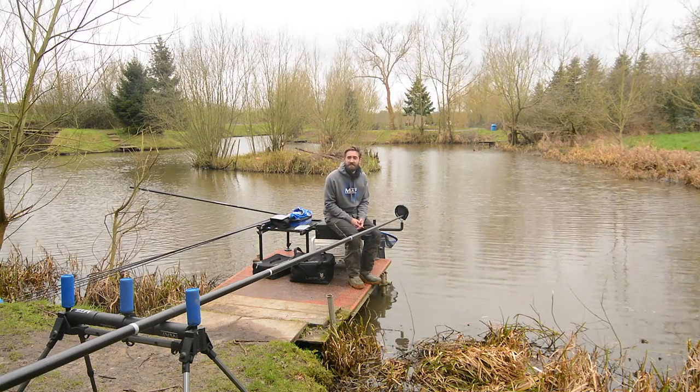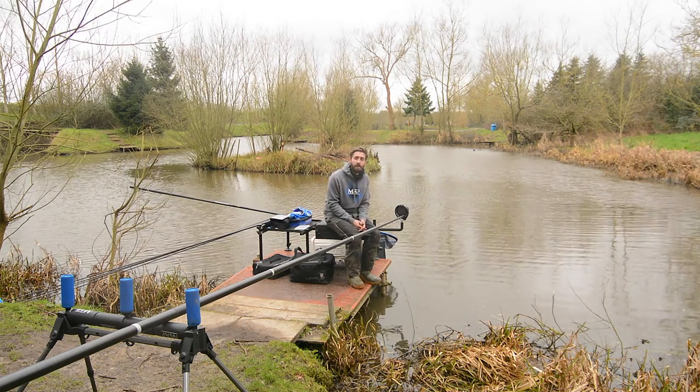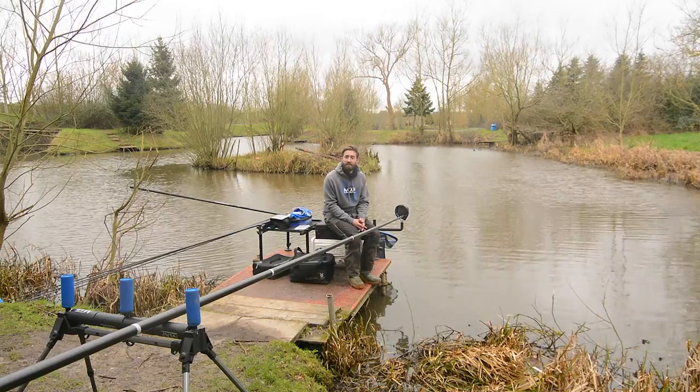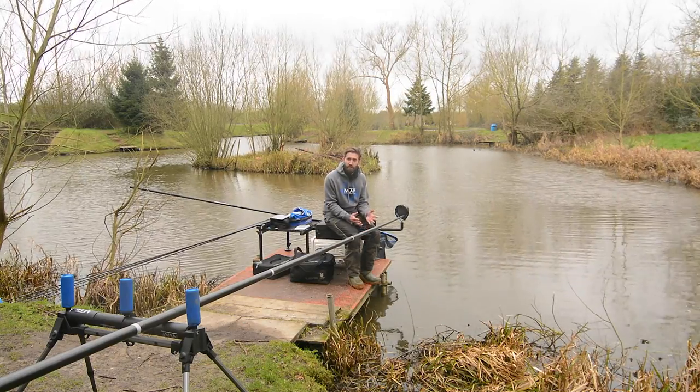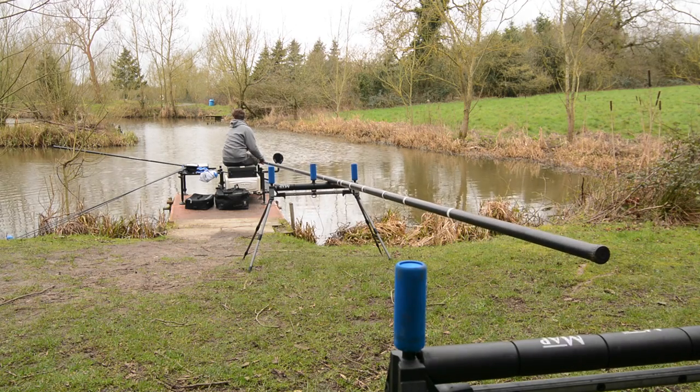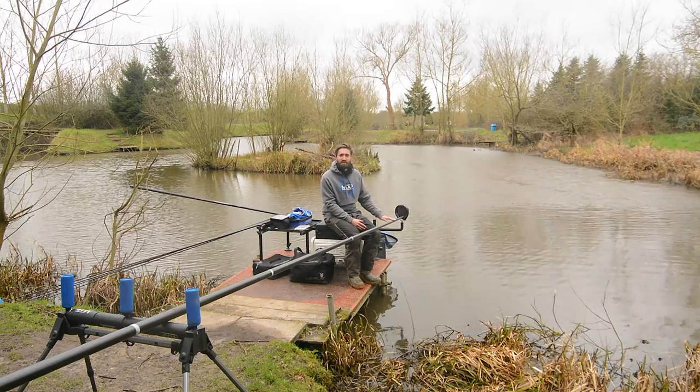Another important factor with pole rollers these days is the central upright divider. The ability to split your pole and use one pole roller with two sections of pole is becoming more and more important, with commercial fisheries having high banks behind them and needing to fish longer lengths of pole. As a general rule, I'll always have my front roller with the upright, and if I need to I'll have one at the rear - but generally I fish with no upright on the rear roller, because the number of times I'm actually shipping a length of pole over two rollers and needing to double-ship is very few.